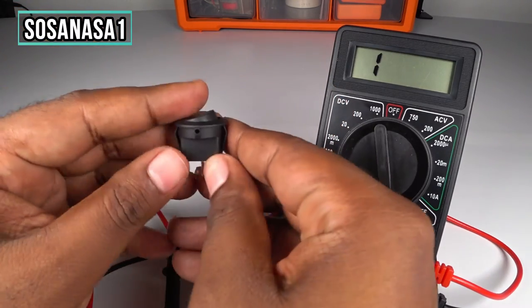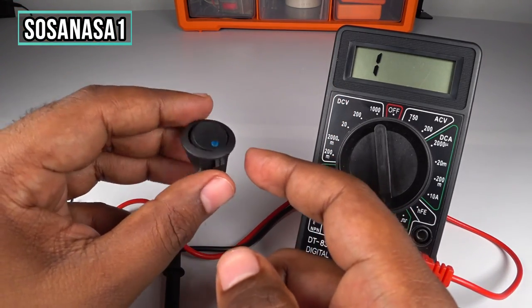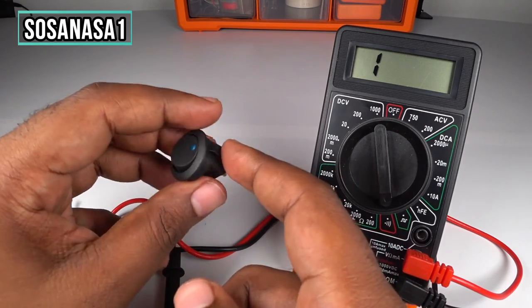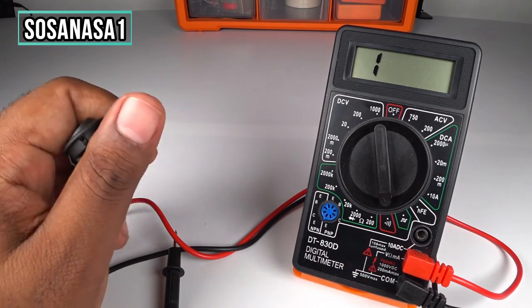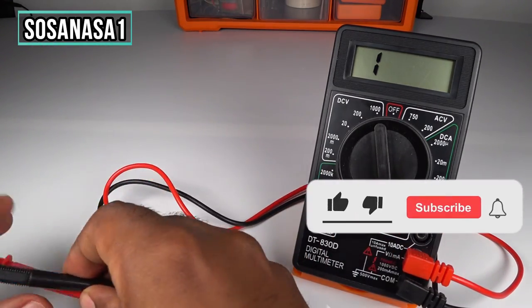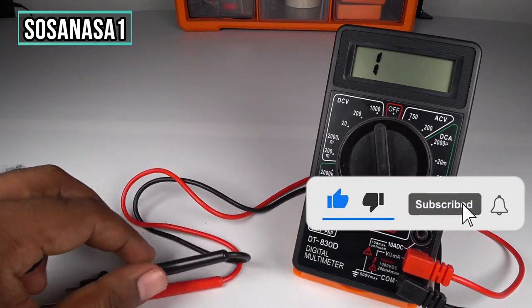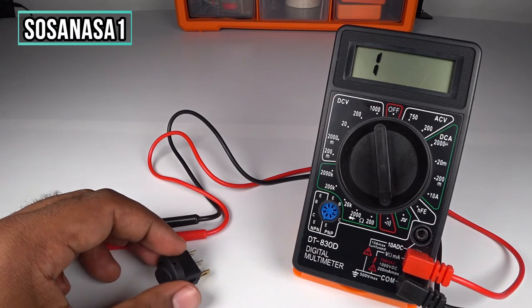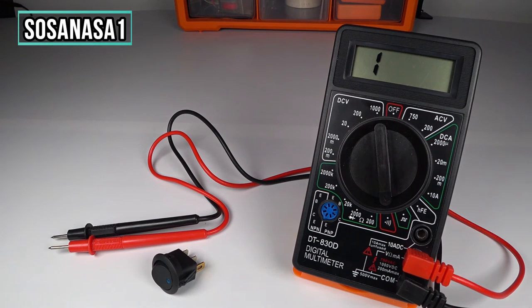It means this electric switch is working correctly. In this way you can test this kind of switch using this digital multimeter in continuity mode. Thank you for watching, subscribe to our channel SOSANASA1, please share this video, give me a like, and thank you for watching. See you next time.